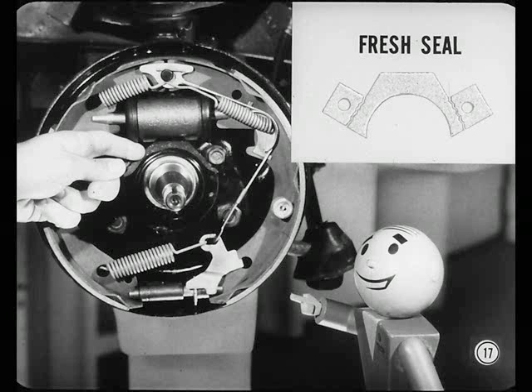No, that's okay. The fresh seal looks like this with two tabs on it. They're removed during assembly at the factory, leaving those rough edges.